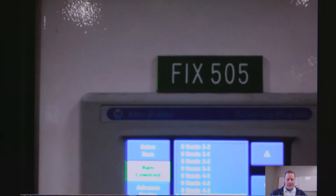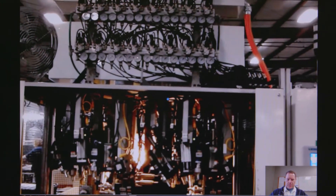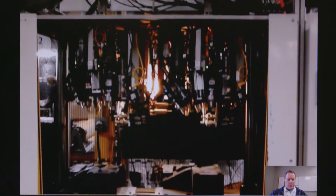All right, can you back up away from the machine? Let's take a look at it. All right, go around to the control panel side if you would please.